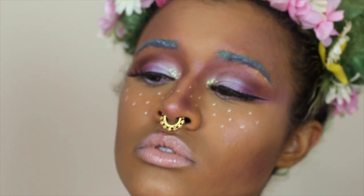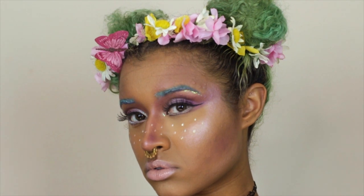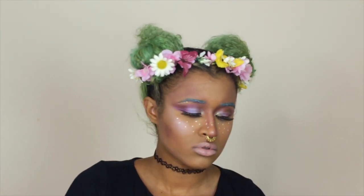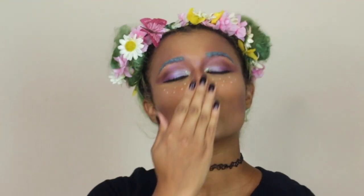Here is the finished look — you look like a cute little pixie ready to go out and grant everyone's wishes! Speaking of wishes, if you guys like this video please grant mine and subscribe to my channel. All the products I use are listed in the blog post linked down below, and so is my vlog channel and social media. Thanks so much for watching and I'll see you in two days in the next video — kisses!